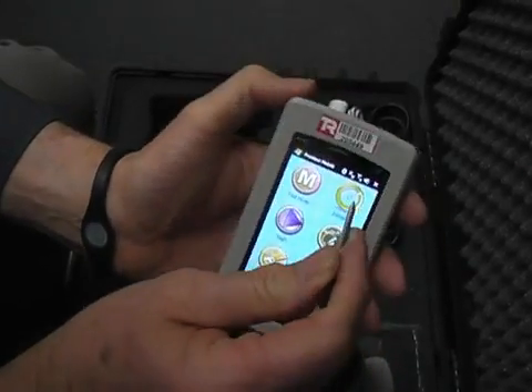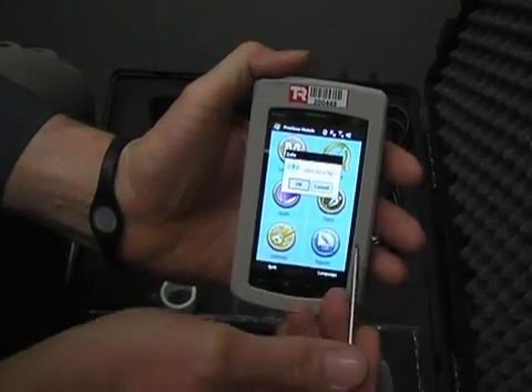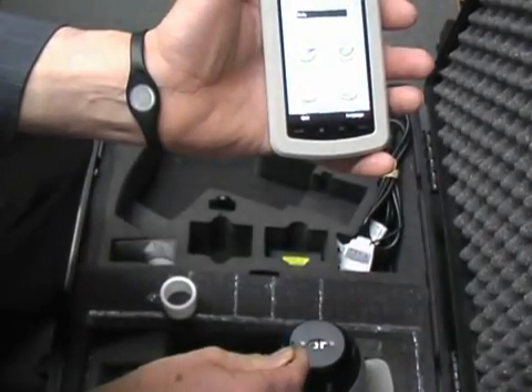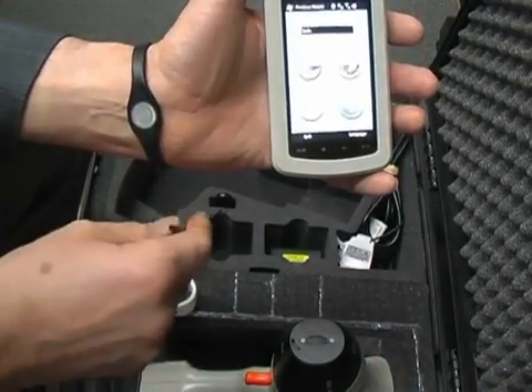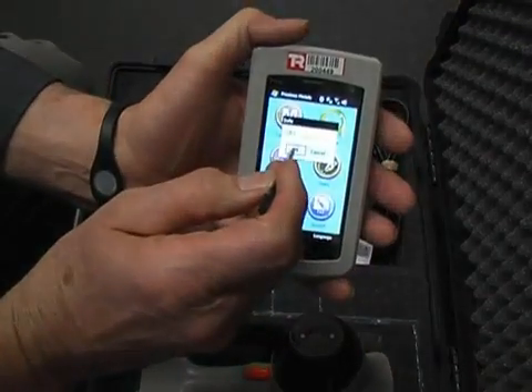Now we need to initialize the instrument. I hit initialize. Now if you put in the AG, that means we've closed this thing here — closes a small window and puts silver over the front. We go OK.